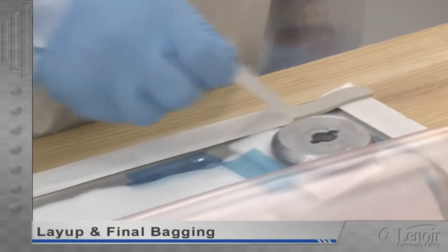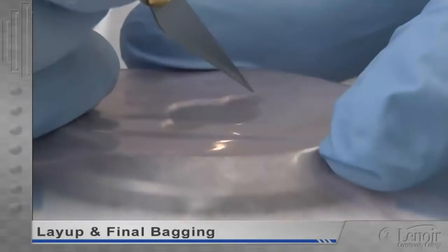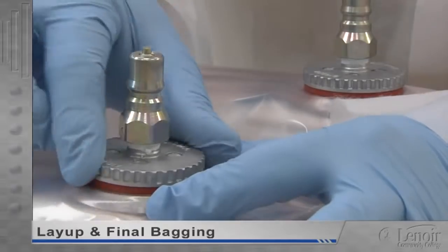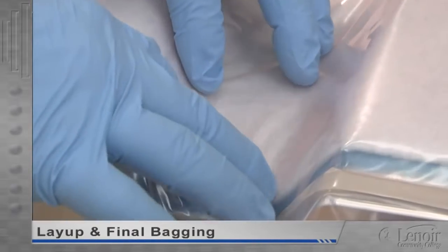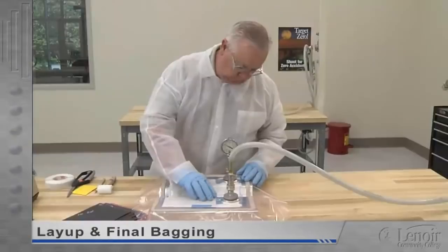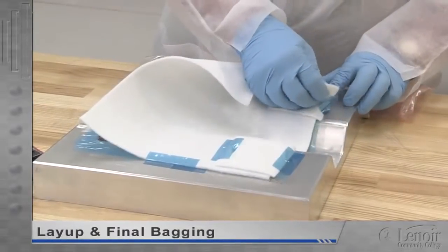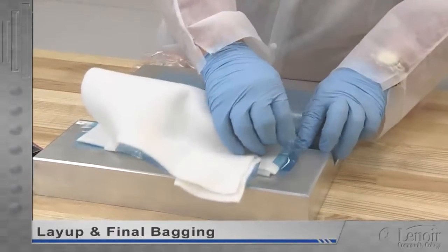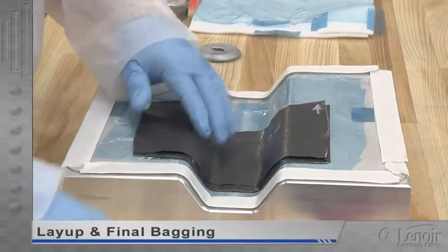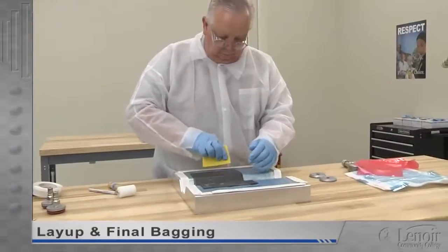A piece of bagging film is cut and placed over the mold. The paper backing is removed from the tacky tape. The bagging film is lightly tensioned across the mold and pressed into the tacky tape. Then a small X-cut is made directly over each vacuum port base, and the vacuum ports are pressed down onto the bases and twisted to seal. As a vacuum is drawn to compress the plies of prepreg, any wrinkles or folds in the bag must be worked to the edges of the mold off of the part. When the plies are fully compressed, the vacuum hose can be removed, and the bagging film, breather, vacuum port, release film, and tacky tape removed. New tacky tape can now be applied and the next set of prepreg plies positioned, oriented, placed, and smoothed. When the last debulking has been done and the last ply has been placed and smoothed, we're ready to prepare for final bagging.